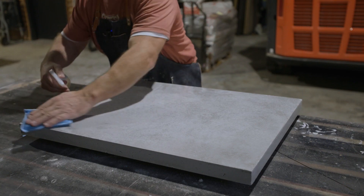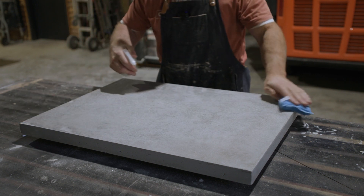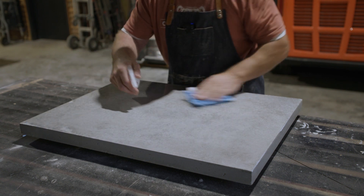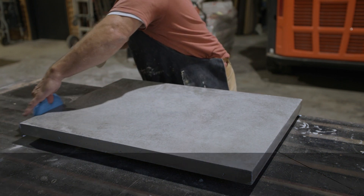Step six: this will be your final application of sealer. Using a microfiber applicator, apply a thin film of full strength sealer. Let cure 48 hours before using.